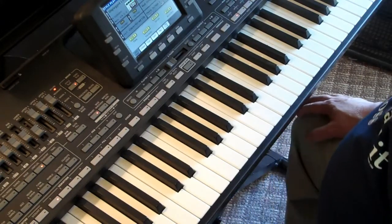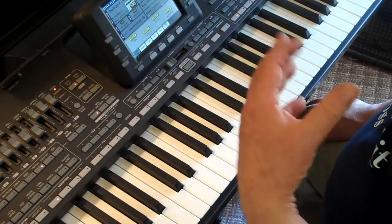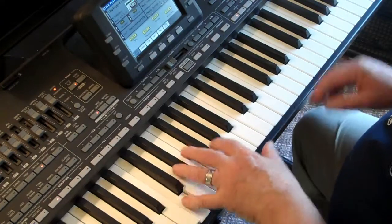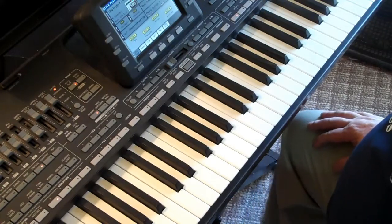If you've been following along in the series, these first lessons have got a lot of information in them. A lot of it's theoretical and practical, but you may have to review them. So if you're at this lesson, I assume you know how to sit at the piano or at the keyboard.